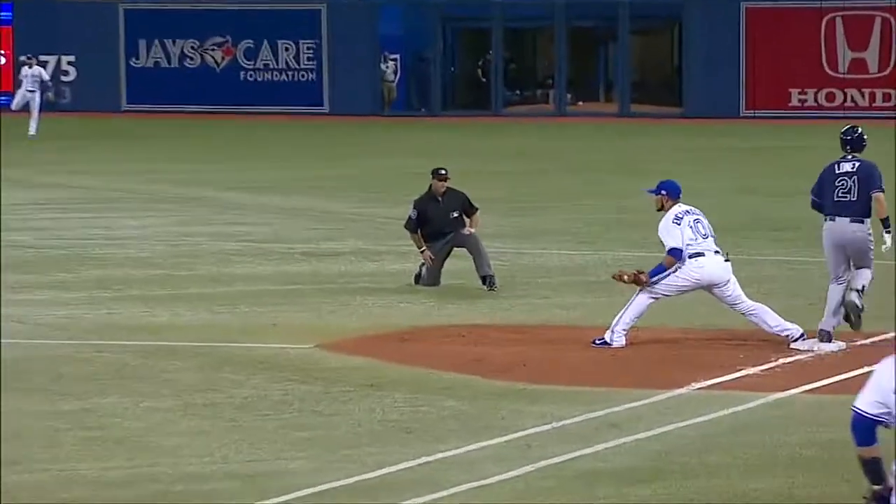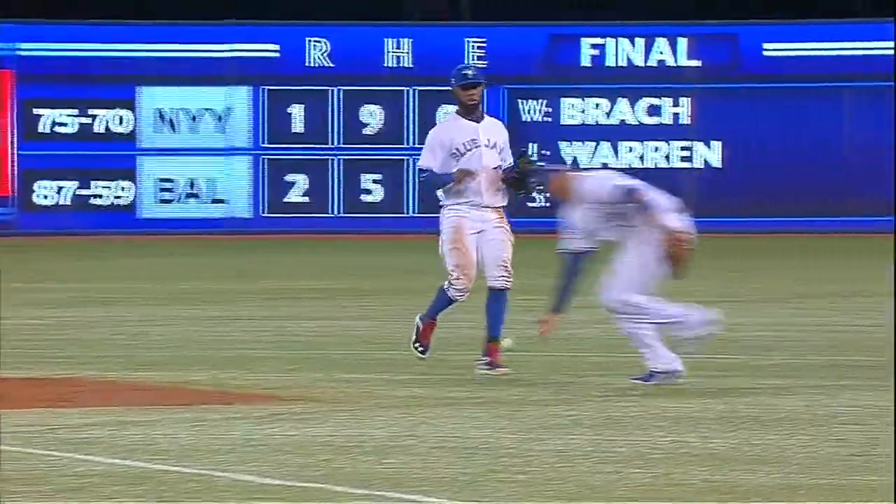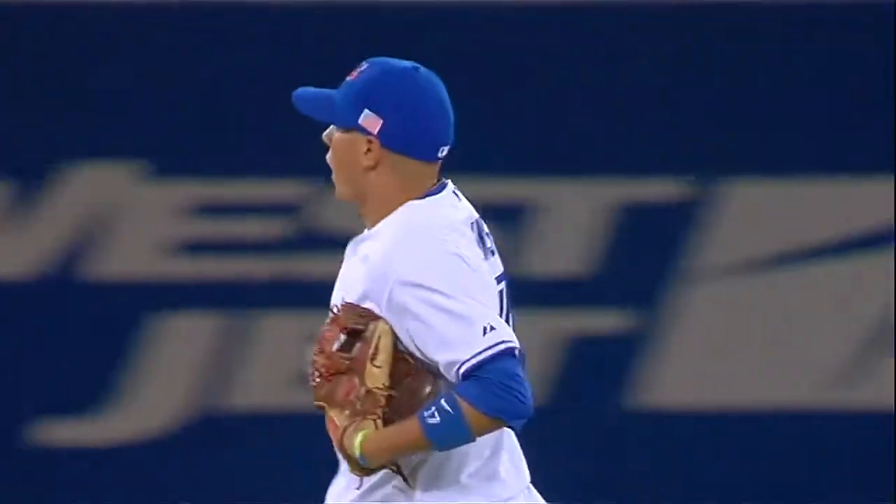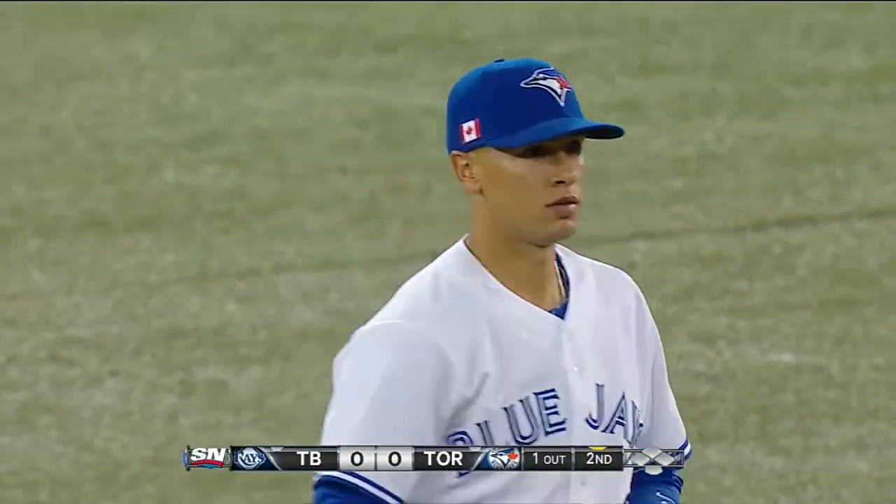I thought he had no chance to get it. What was impressive was the throw. Infielders bare hand balls like this all the time, but then to go away from first base and have enough arm strength to get that runner at first base — that's impressive. Terrific play, one down, keeps happening.